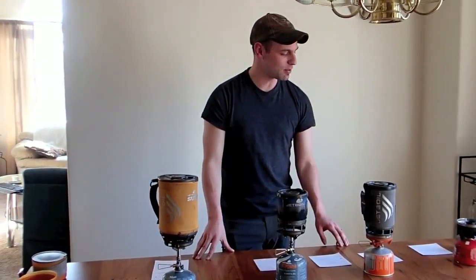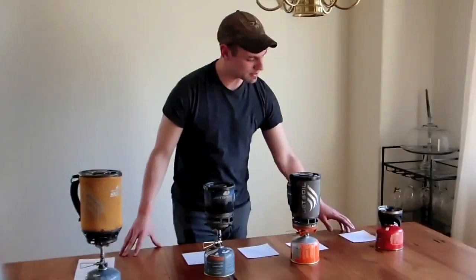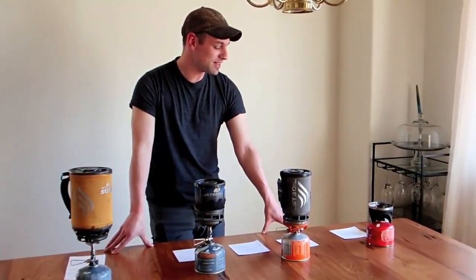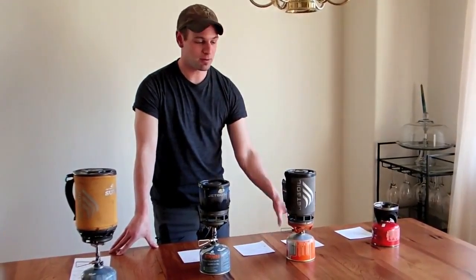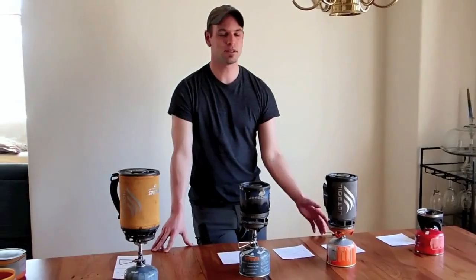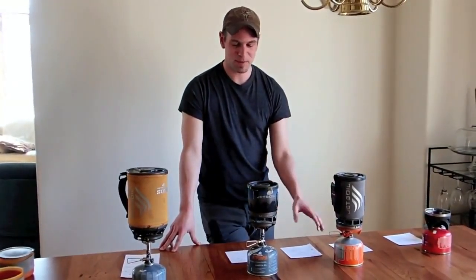When I did 16 ounces of water with the old Soto mod, it was almost double — 3 minutes and 17 seconds. When I boiled water with the new style Jetboil stove, it was 2 minutes and 18 seconds, so it's definitely sped things up.